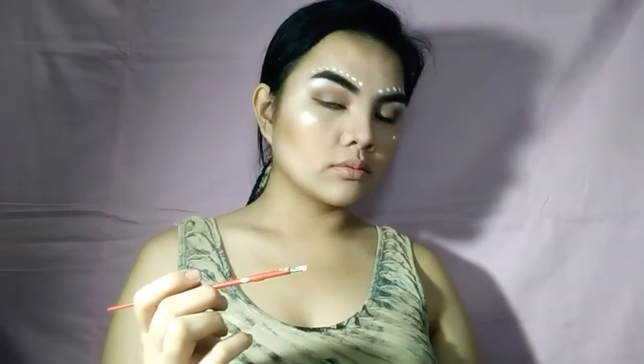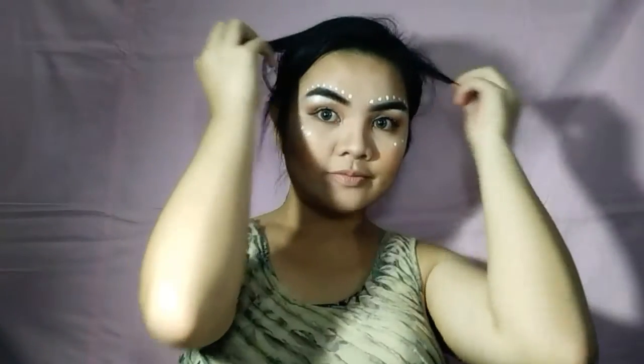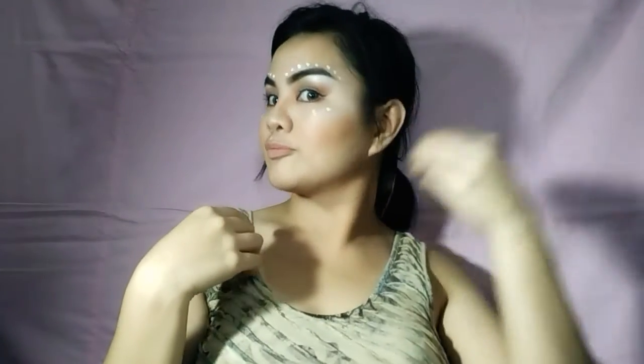And there we go — the makeup look is done! It's simple and elegant, far from the typical Halloween white lady look that I always want to do. I'll just fix my hair with some accessories and change my clothes and I'll be right back.